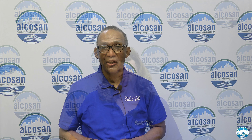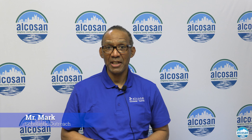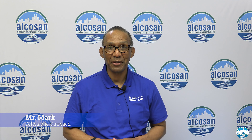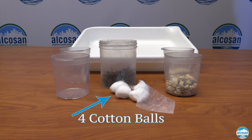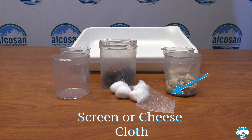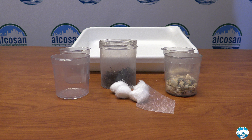What is ALCOSAN? We are the Allegheny County Sanitary Authority, the wastewater treatment plant. We're located along the Ohio River near Heinz Field and Carnegie Science Center. Our plant sits on approximately 60 acres. We were formed in 1946 but began treating wastewater in 1959.